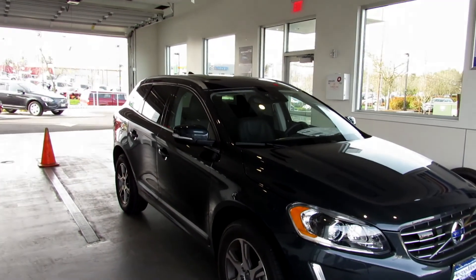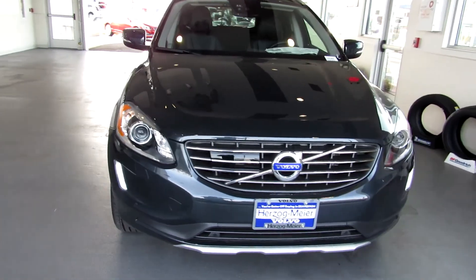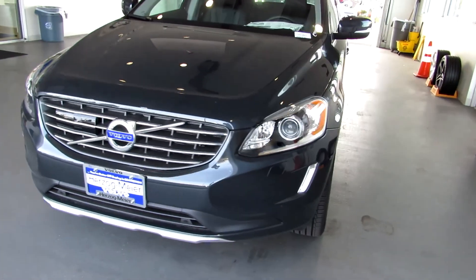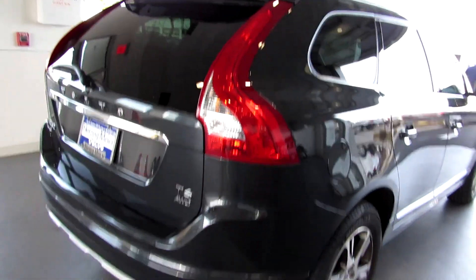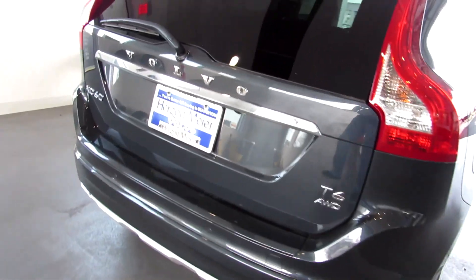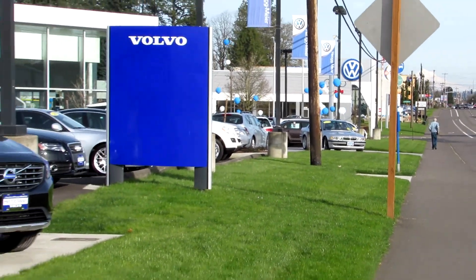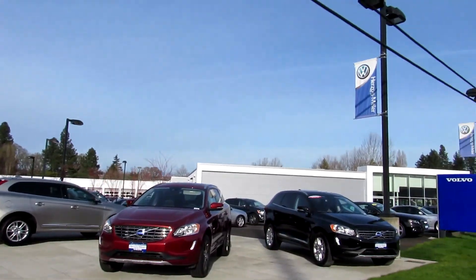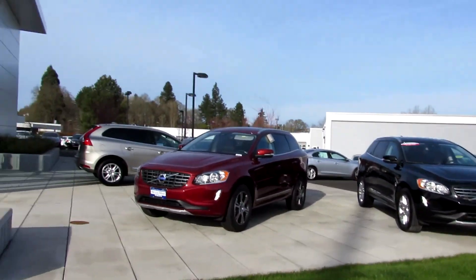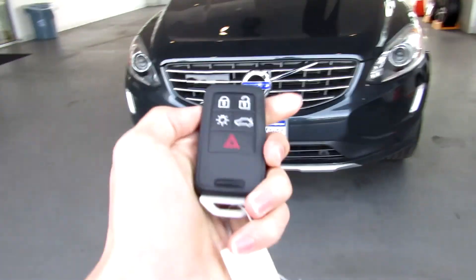Hey guys, today let's take a look at the 2015 and a half Volvo XC60 T6 all-wheel drive. We're gonna start up the XC60, go over most of the aspects of the interior as well as exterior, and show the engine. Special thanks to Herzog Meyer Volvo Volkswagen Mazda for letting us come out and shoot one of their XC60s. Without further ado, let's start up and run.